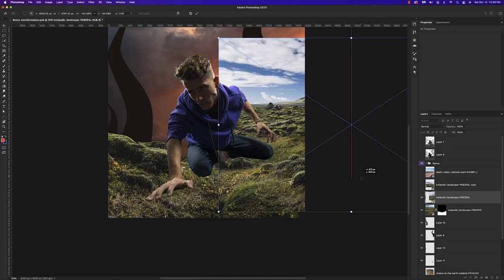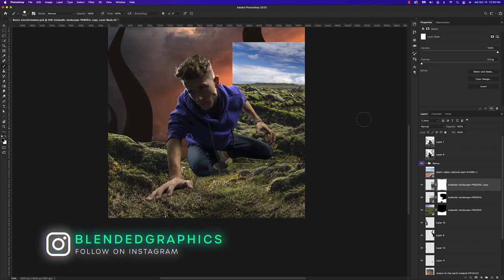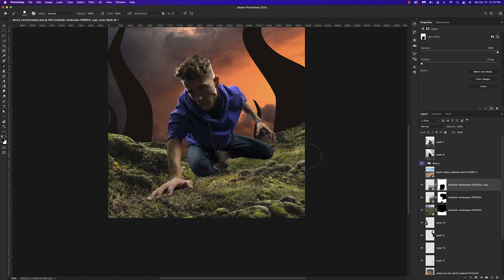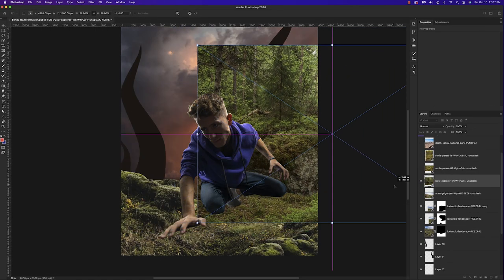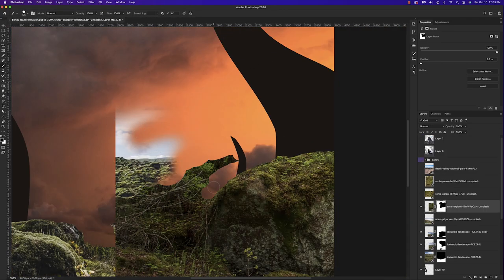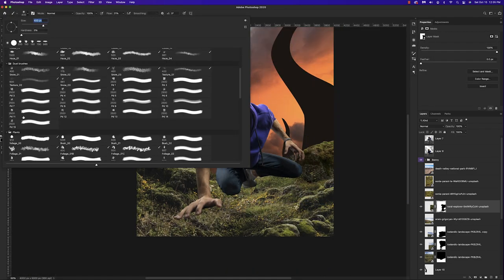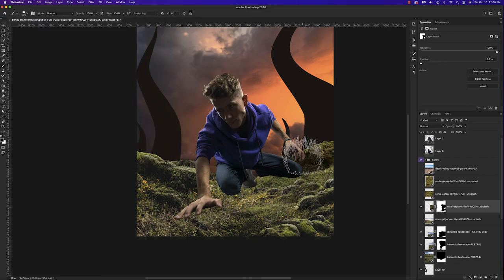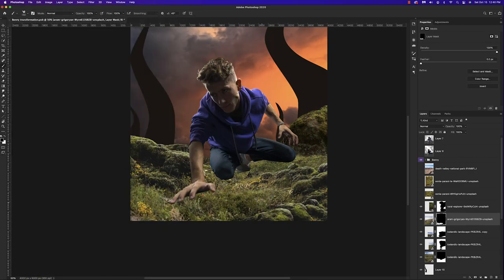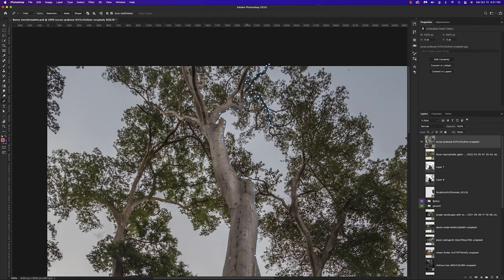Now let's touch up the ground a little bit. I'm using the same image as before and trying to make it look a bit more interesting — adding more rocks and foliage. I wasn't too happy with the original image on the ground; it looked really pixelated. So I'm bringing in more foliage and rocks to the background to set up our foreground, and using more grass brushes to blend this in.